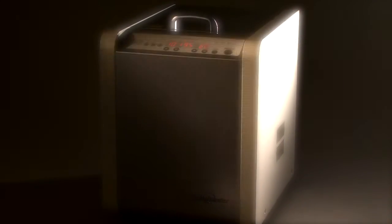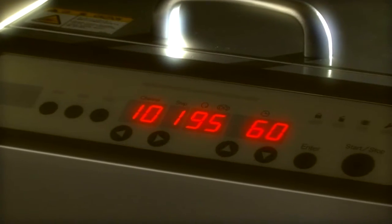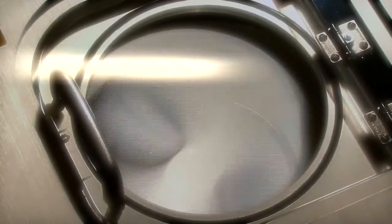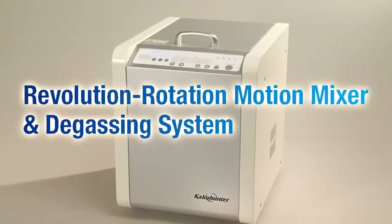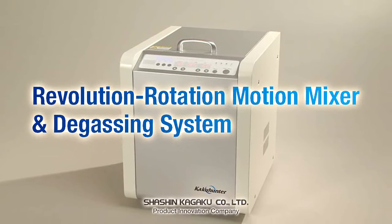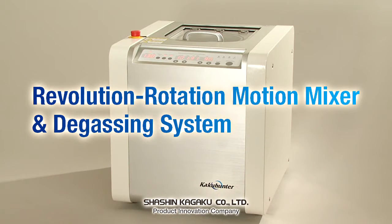A trusted expert in mixing and degassing. This functionally sophisticated mixer degasser from Shashin Kagaku allows users to set revolution and rotation speed separately, which makes it applicable to a wide range of fields and products including chemicals, cosmetics, and pharmaceuticals. The unit simultaneously mixes and degasses target materials despite the opposite nature of these two processes.